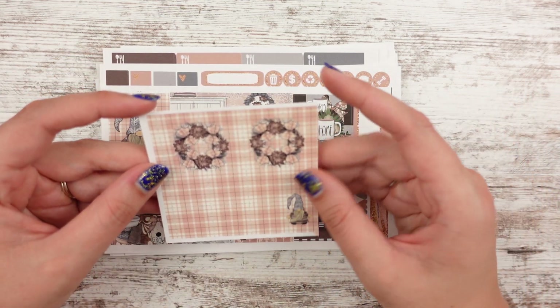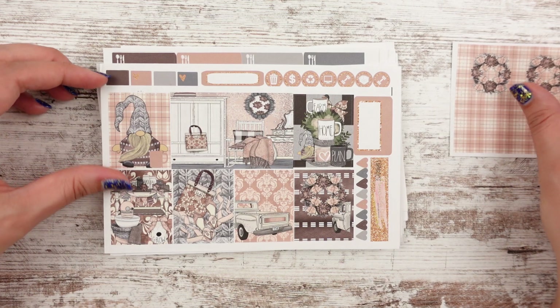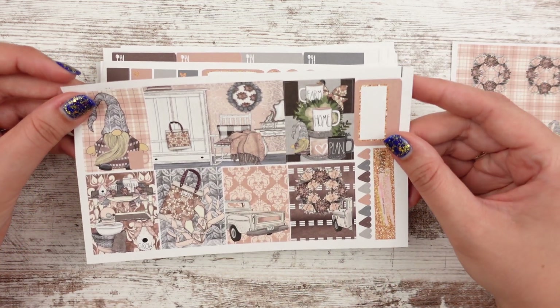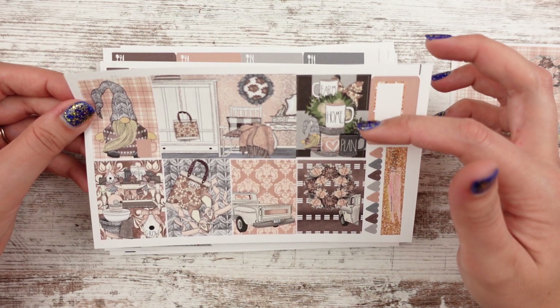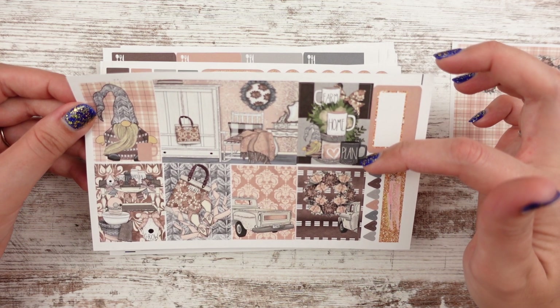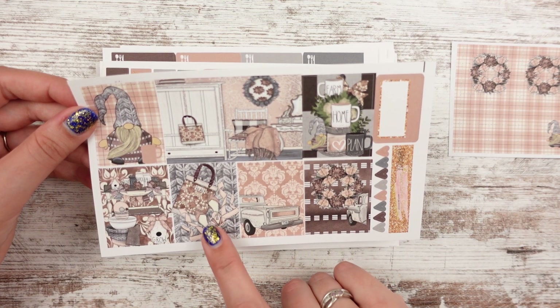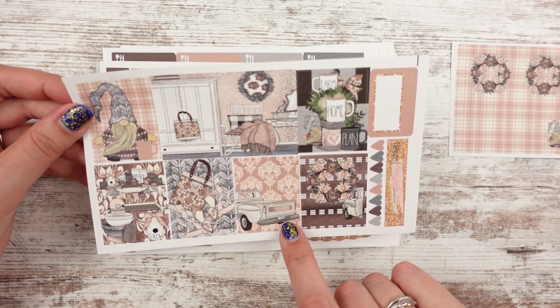So this one is called Farmhouse, which I'm so glad they started putting the kit names on here. This one's upside down. We've got like fall wreaths and a little fall gnome. It says farm, home, plan. Let me know if there's a mug there I should make — I've done one that says plan, I've never done one that says farm. There's like a little bag and then shoes and then the truck that says farm girl.